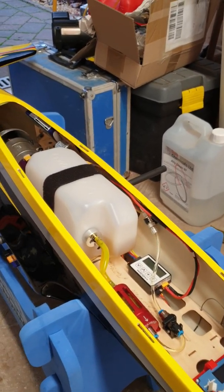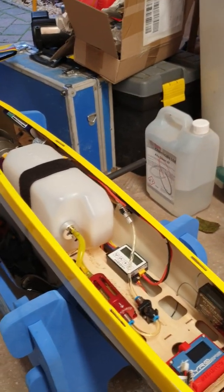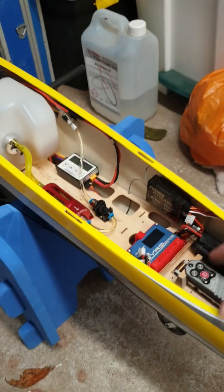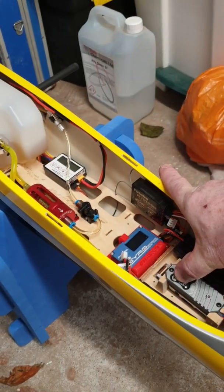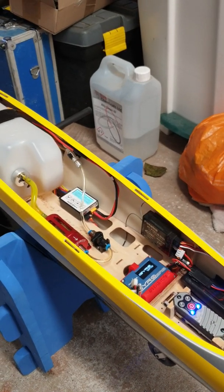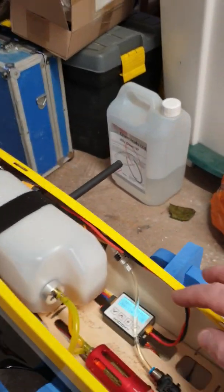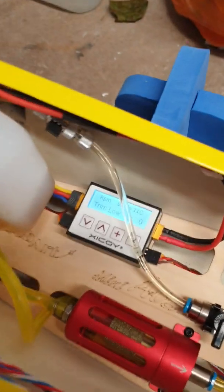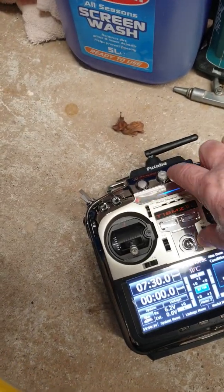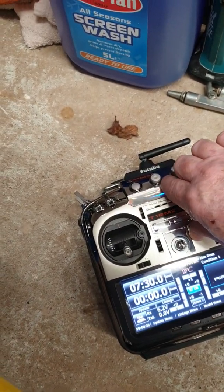I've programmed it — if I turn on the power box — and there we go, it's already programmed into the system so the trims are low. So if I don't trim up on the radio, it should say 'ready' on the turbine.